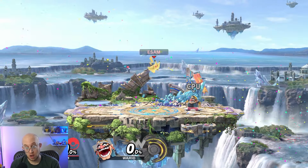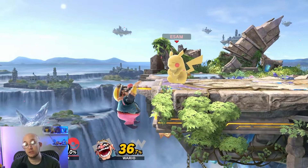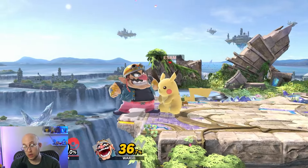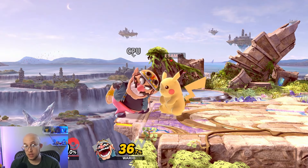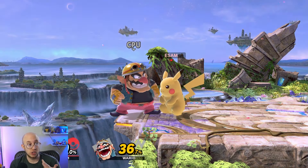As you hit your opponent, their percent at the bottom goes up. Every move does a certain amount of percent, and the higher your percent is, the farther you fly, making it more likely that you get hit into a blast zone. So basically, you want to hit your opponent to raise their percent and then hit them into a specific blast zone. Alternatively, you can avoid getting hit so your percent doesn't raise.